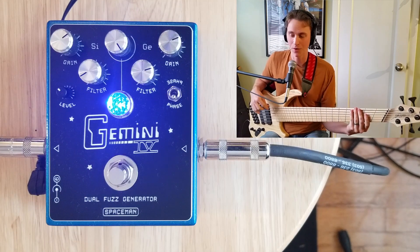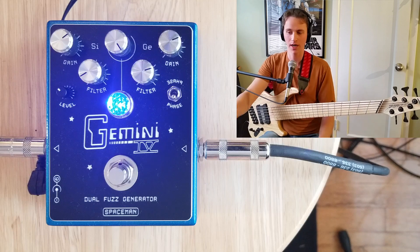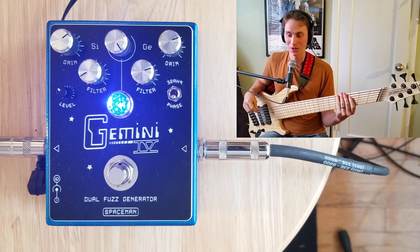It's time to get big and nasty. We've cranked the gain up quite a bit. I have gone back to that hybrid fuzz sound where I have the silicone scooped and the germanium boosted. Let's hear what this thing can really do.